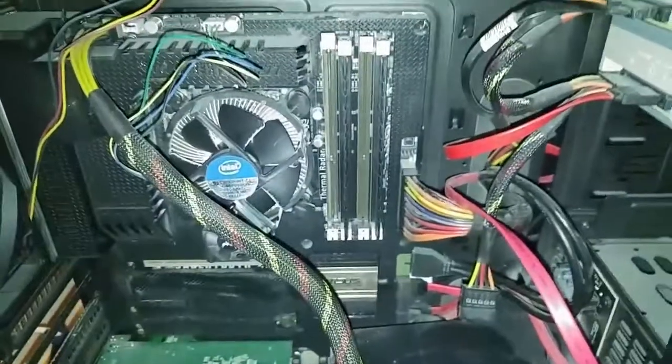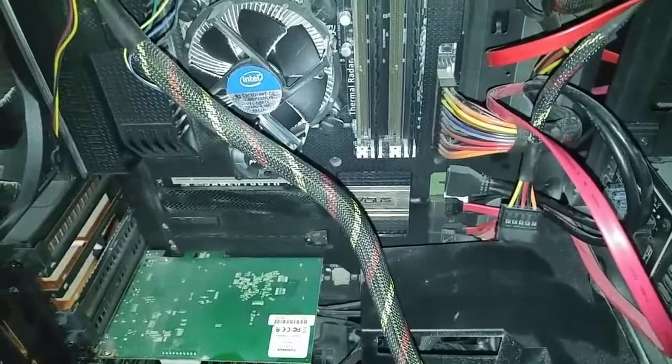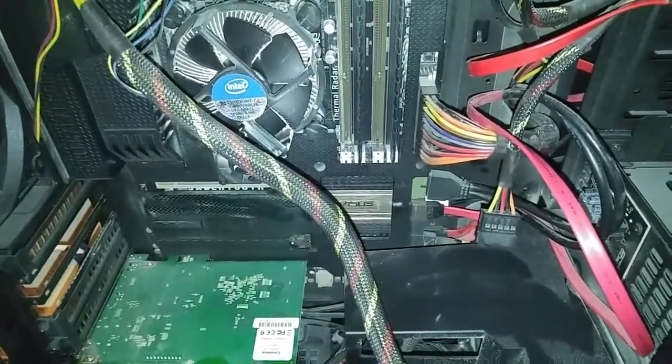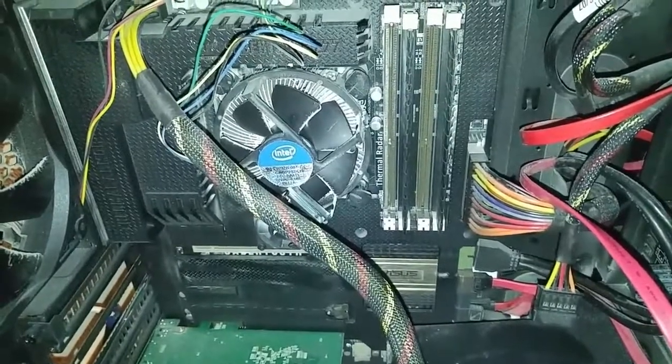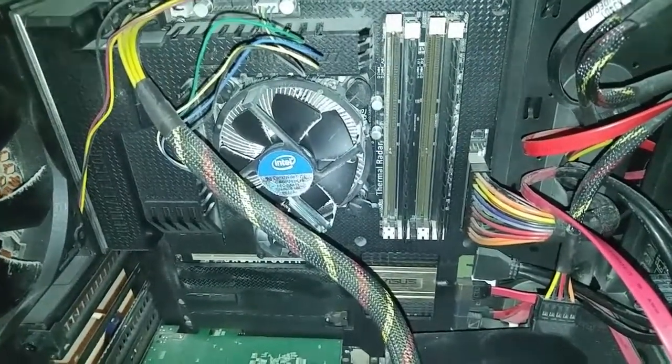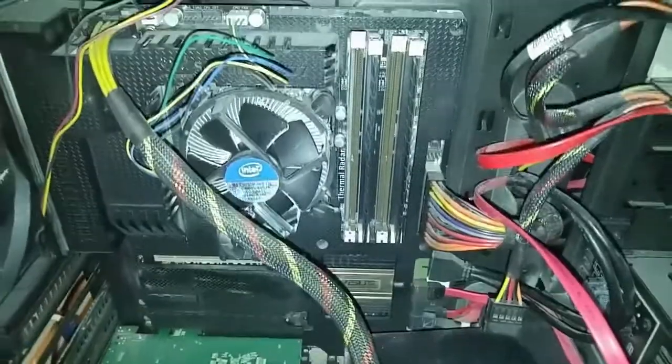This is the Asus Z77 Sabertooth motherboard. I tried taking out the VGA but apparently there's an integrated VGA, so I can't tell if that's the exact problem or not.